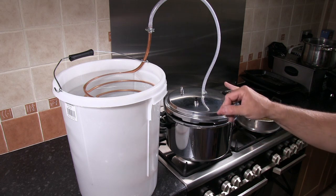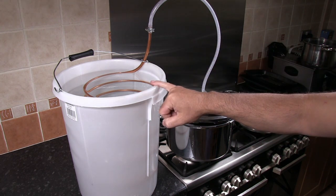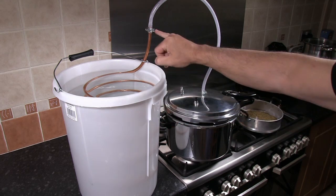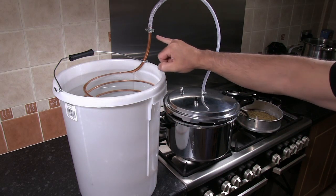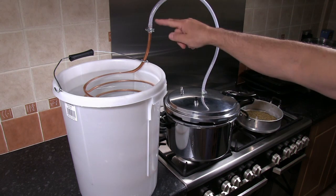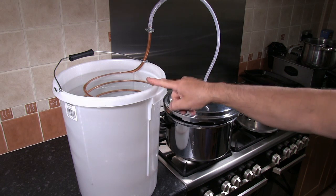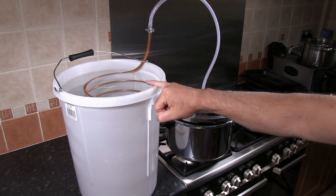So let me show you the setup. We've got our bucket with the copper micro bore coil inside. I've connected the coil to the pressure cooker lid using a flexible braided hose with two jubilee clips, and in the bucket we've got cold water.